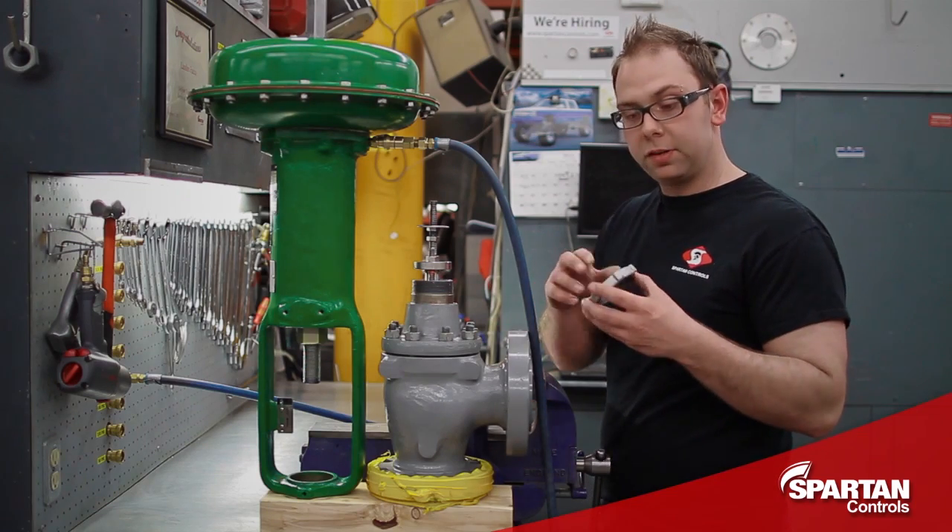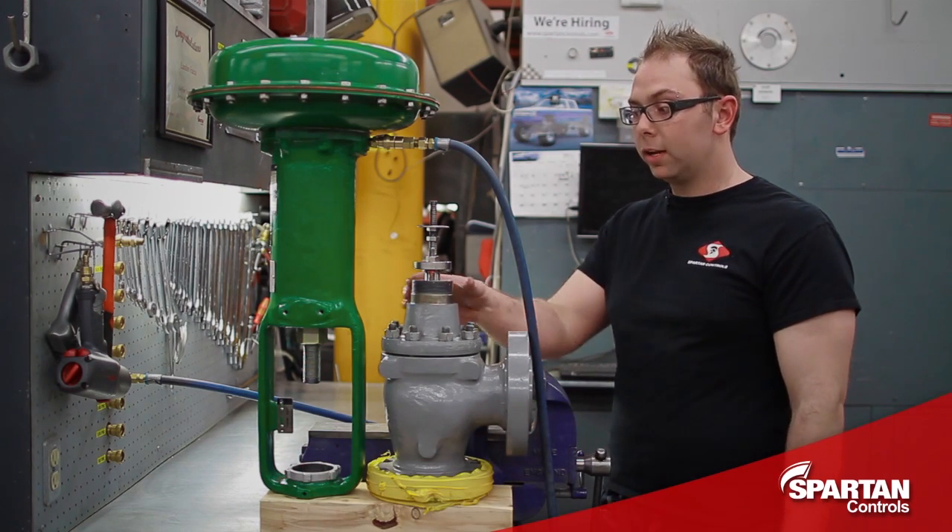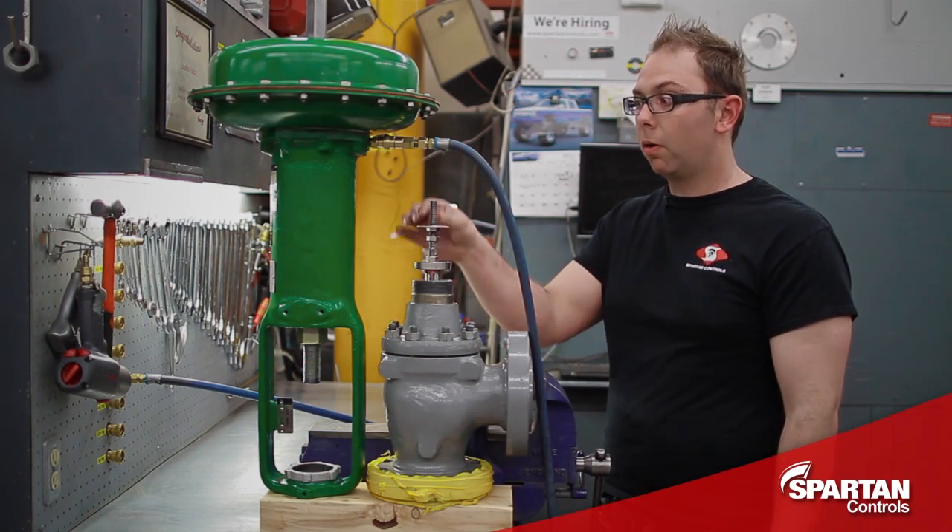Your next step is to place your yoke lock nut on your yoke and then lift your actuator onto your valve, making sure you don't damage your bonnet threads or your stem threads.